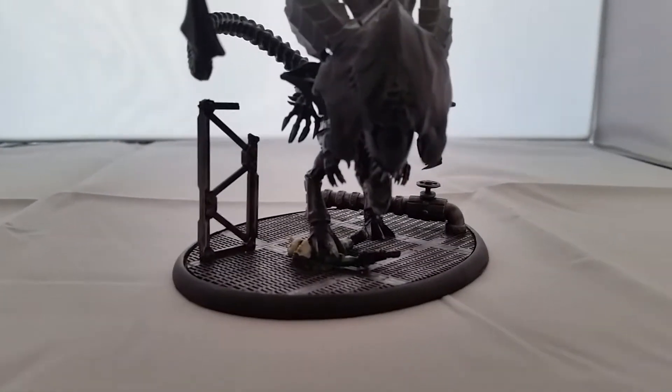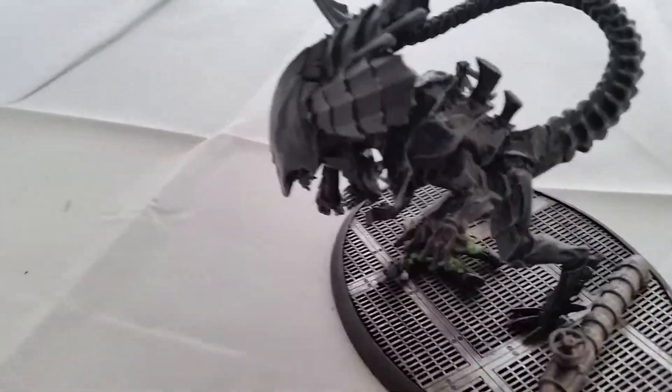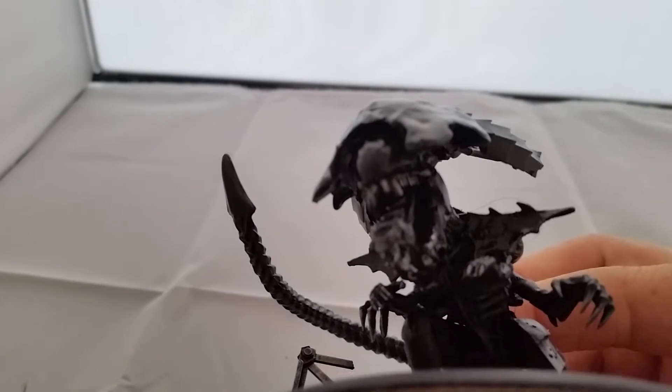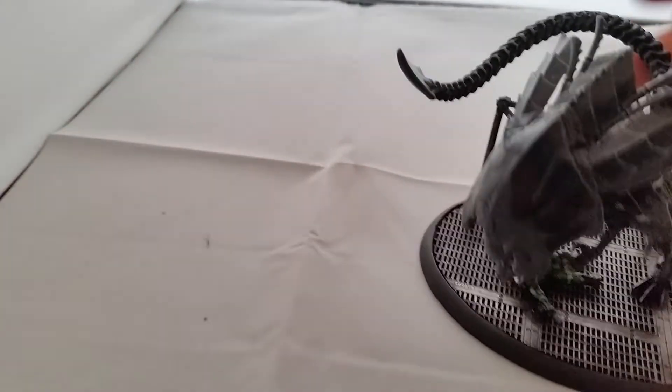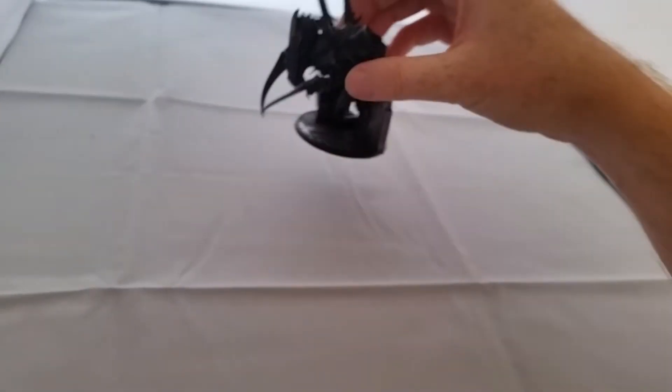My first model is my queen - my Alien Queen. This is the Forge World Hive Tyrant, and I've modified it with a changed tire, squishing on dead Imperial Guardsmen. If I lift up you can see the head clearly. The carapace pieces are from the Tyrannifex kit, plus spines - that's my queen.